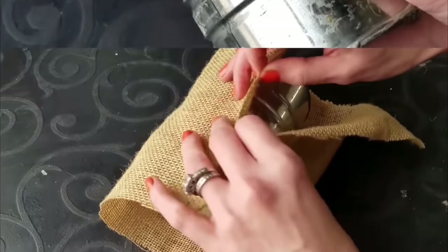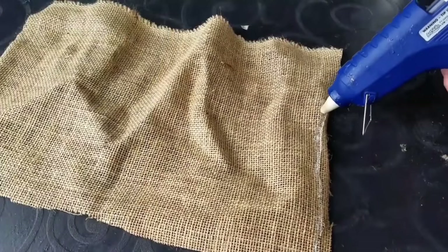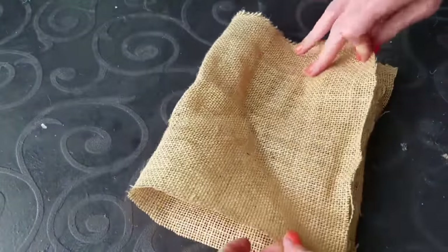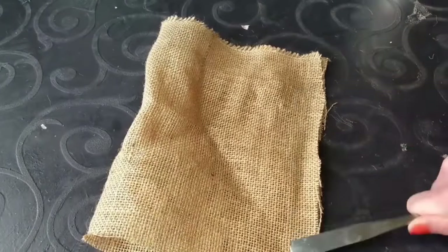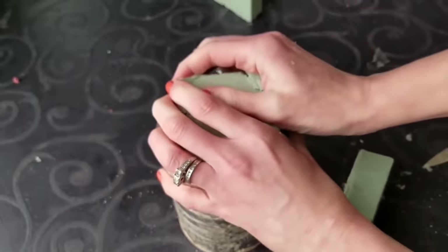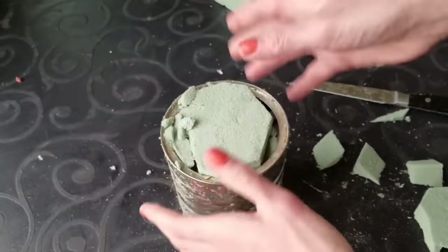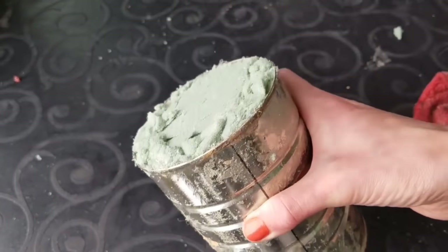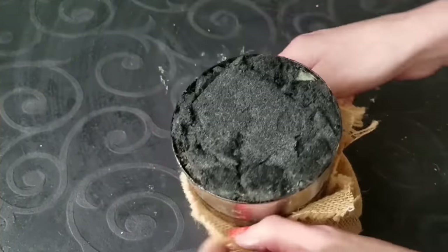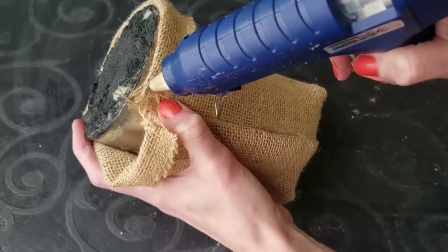Number seven: any scrap fabric — I'm using burlap — and an old coffee can. If you can't find one, ask a neighbor. Make sure your fabric fits the can and hot glue it, but do not glue the sides all the way up to the top — leave about an inch unglued at the top. Hot glue the bottom together. Then take some Dollar Tree floral moss, push it into the can and pack it tight, then spray paint it black so it looks just like soil.